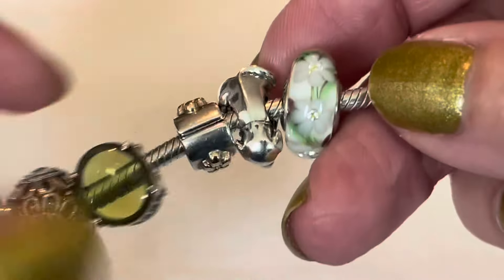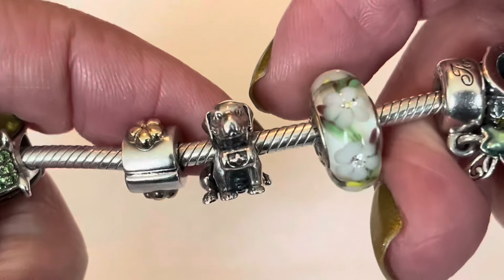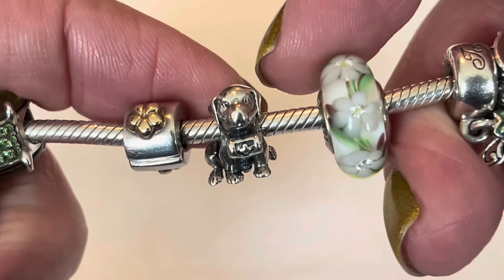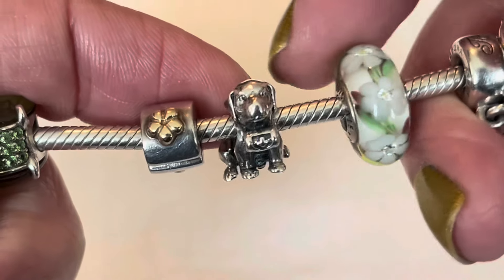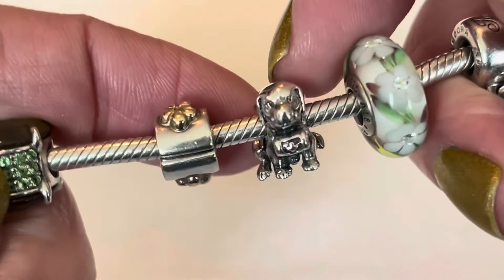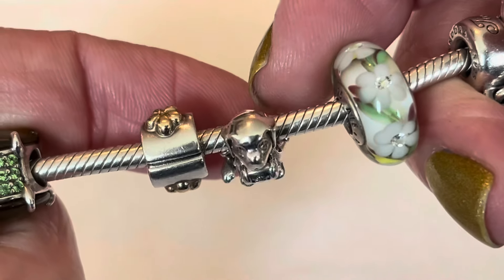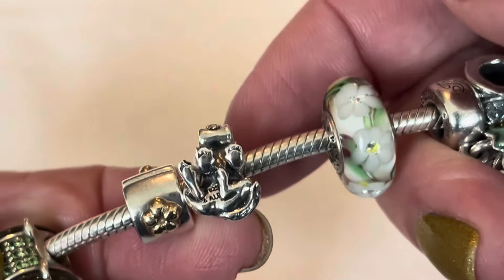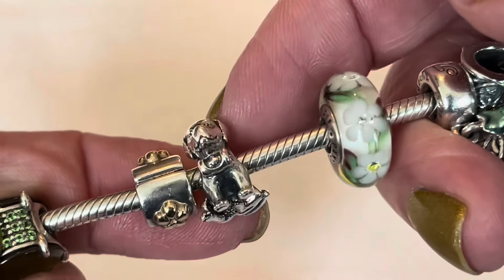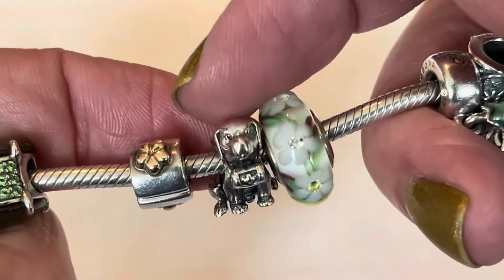Then we come to the center of the bracelet. I decided to put the St. Bernard dog charm here to represent Nana — do you remember she was the nursemaid in Tinkerbell and Peter Pan? She's got that little wooden barrel around her neck and she's a really detailed charm; look at even the little paws. She's just really sweet, representing Nana from the Peter Pan movie.